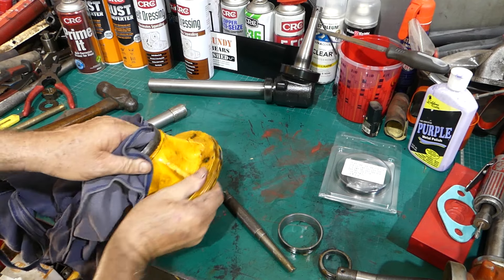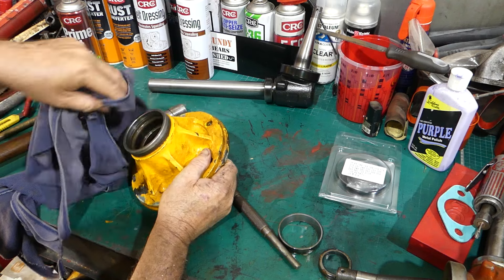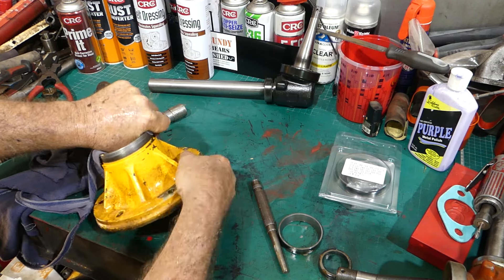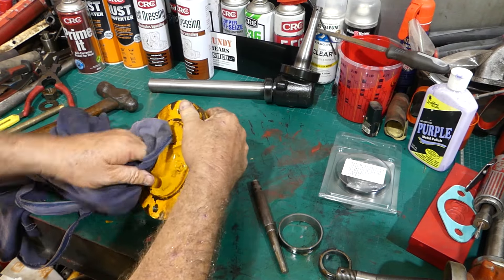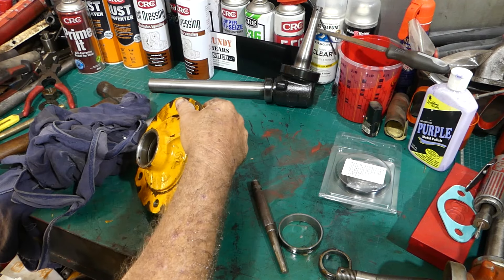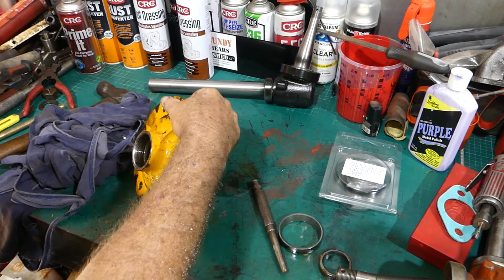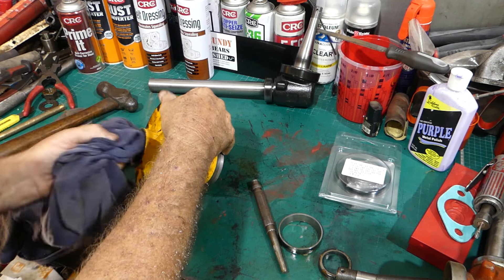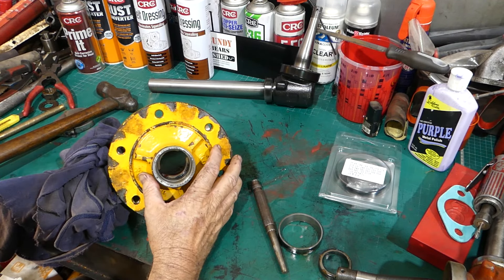We need to give this a good wipe and make sure there's no old grease in there at all - same in here. I've got a bit of no-name brand brake cleaner. I ran out of CRC - it's an old can I've had for years so I thought I might use it up. I use CRC all the time now because they help the channel out, but I thought I'd just get rid of that.